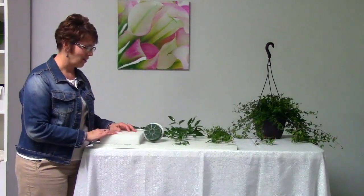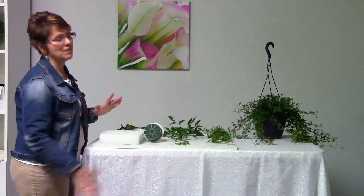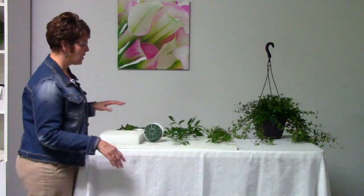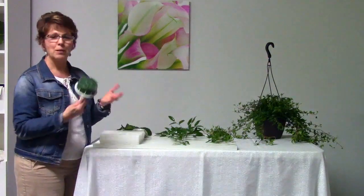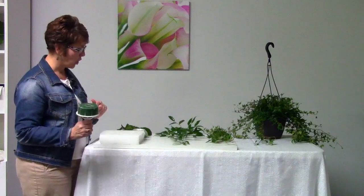Let's begin building our cascading — well, more of a teardrop bouquet — but it will have some cascading greenery. First of all, we're going to start with a bouquet holder which I've soaked, and it's prepared and ready to go.